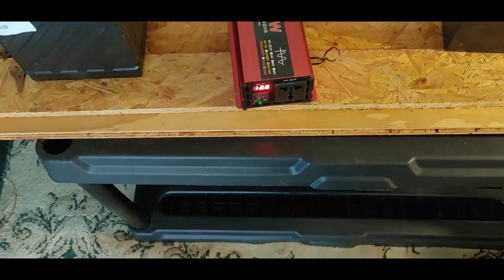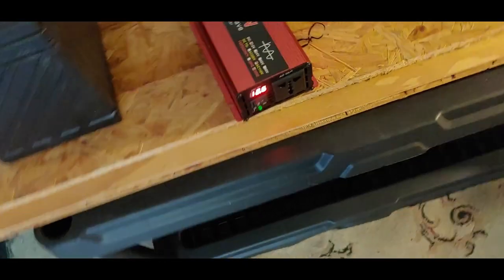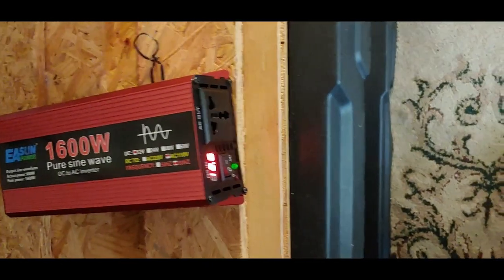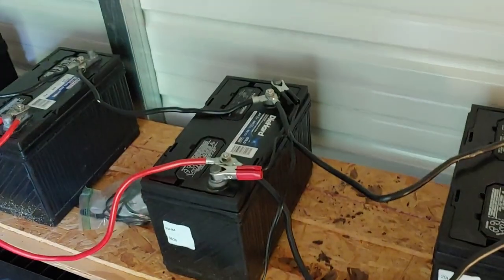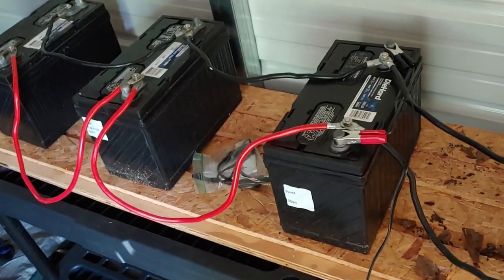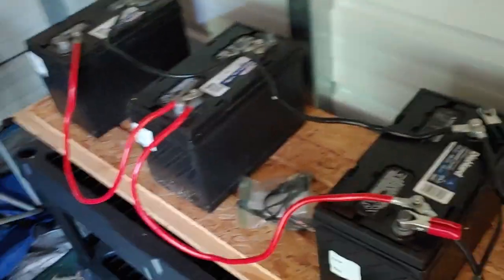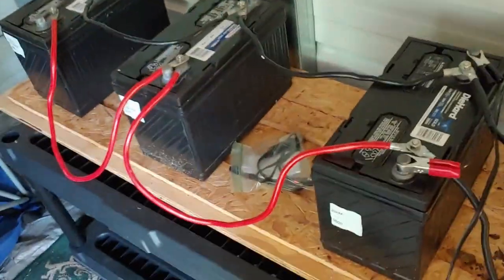I have the inverter turned on, so I can see what the voltage is because I don't have it on a charge controller right now. Most of the time, panels should be on a charge controller — let's make that clear. Later, I told you I was going to do another video when I connect this, show you how to connect this to the other panels I have, to my universal hub, and I'll also give you a report on how this one works.